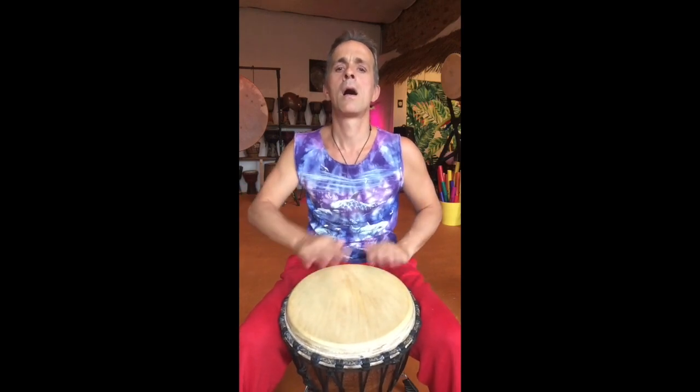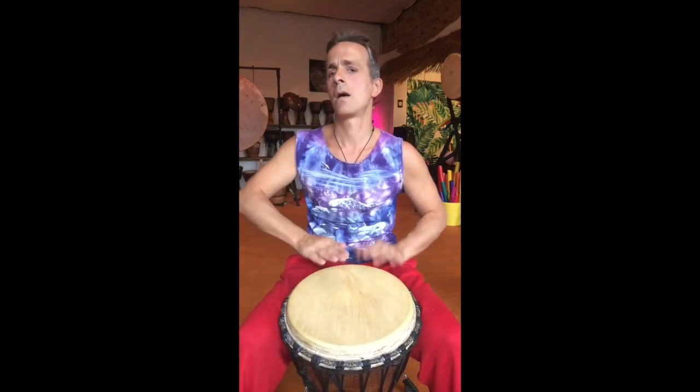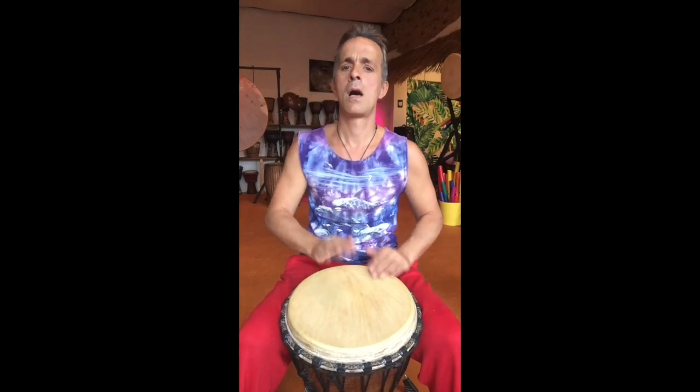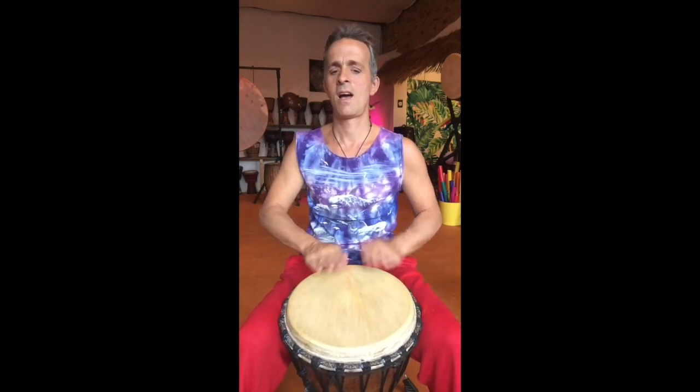Also schnappe dir deine Trommel und leg los. Ich wünsche dir viel Spaß dabei. Viel Spaß!